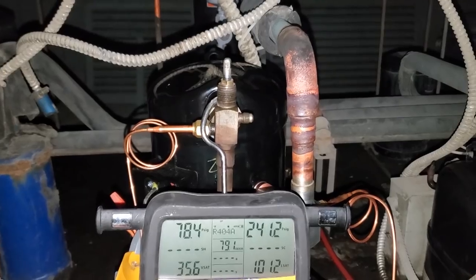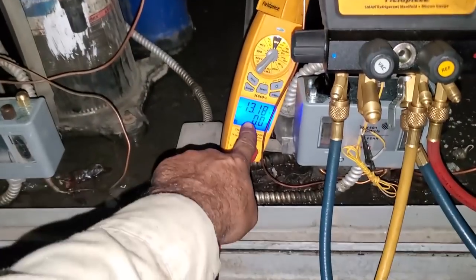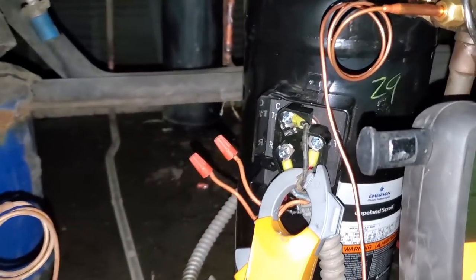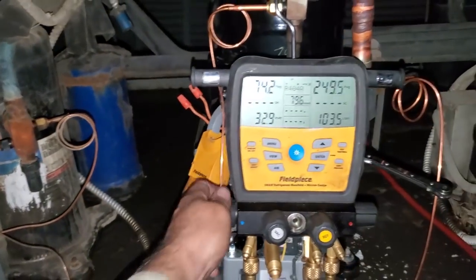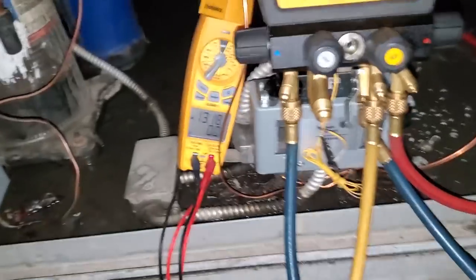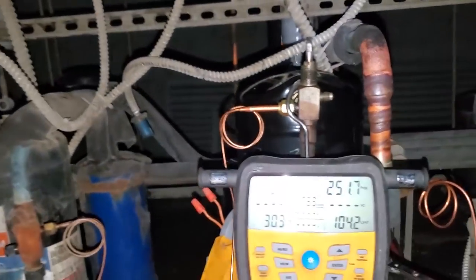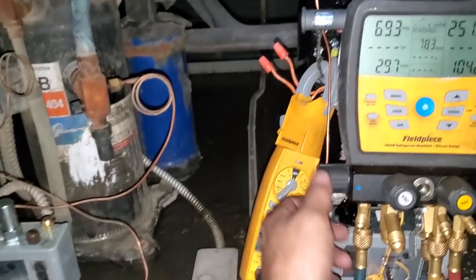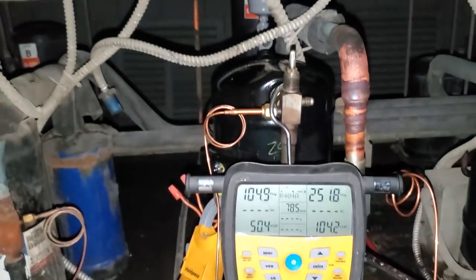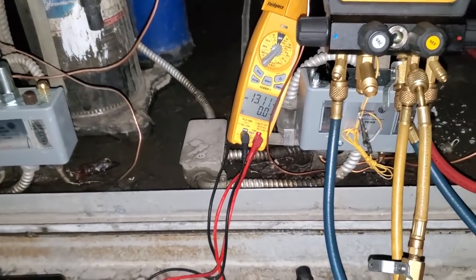Hopefully everything will be good. I started it up and it wasn't sounding right — it was way under amps, running five amps, and the compressor was making a funny sound. That meant the phase rotation was incorrect. So I switched two leads and now we're much better and we're pumping. Got a cold suction line coming back. We're right at amps right now. I kind of throttled the suction to kind of drop the amps down a little bit just so we don't overload it. We're going to get this guy charged up. We're about 13 amps — I think the run load is like 14, so we're doing good on that. Pressures are looking good.